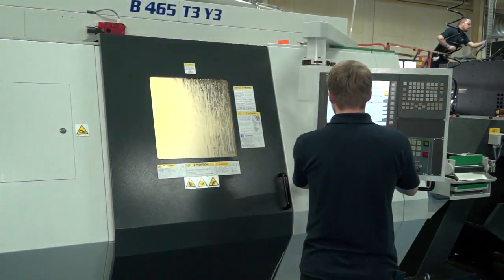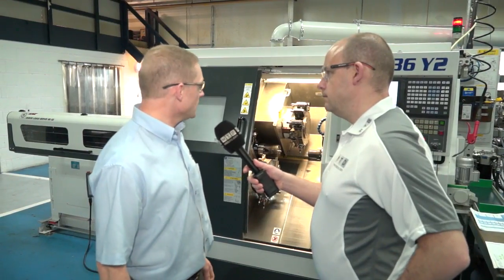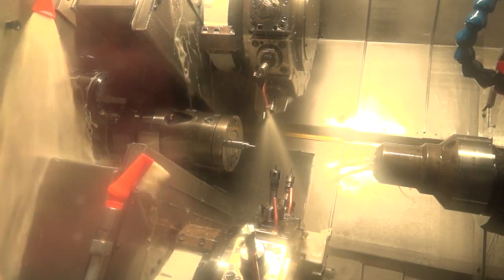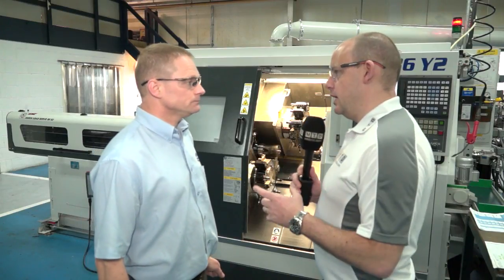Machine number two, Tony — this is a slightly smaller version. What's this one? This is the B436 — twin spindle, twin turret. A lot more compact machine, much faster, 7000 rpm. We use it to produce smaller parts, anything under 36mm diameter. We saw in the last machine you were machining copper. How does that material cut on these?